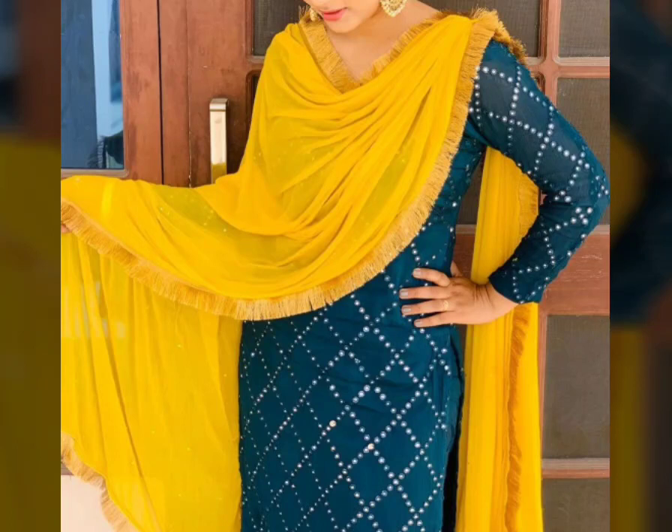Hello everyone, how are you all? Today is our collection. I have added some ideas with the Punjabi suit.